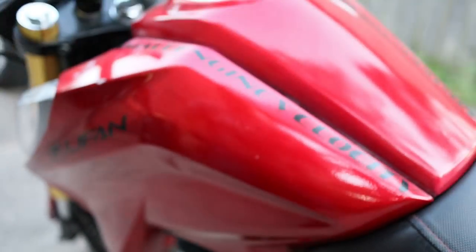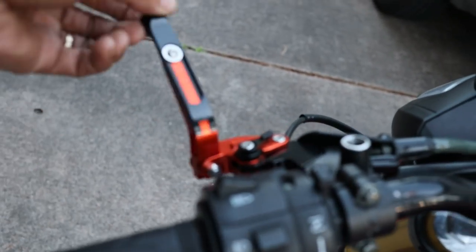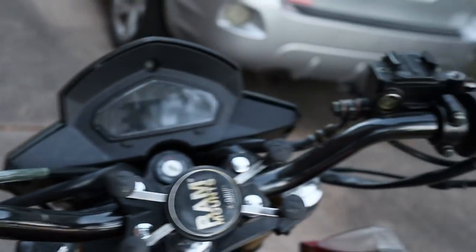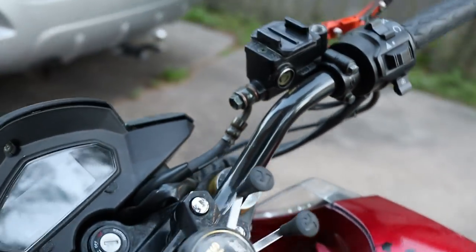So now it's GP shift — shifts backwards, race bike style. And of course the paint. Oh, and then the cool levers. And then my RAM mount. I really need to clean this thing; it's been sitting for a while.